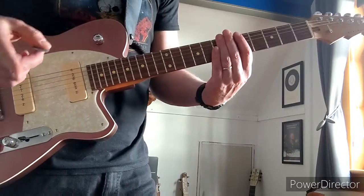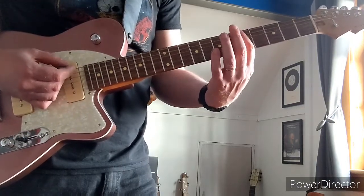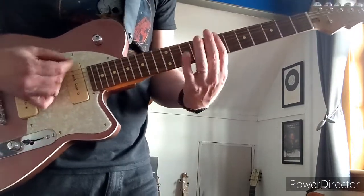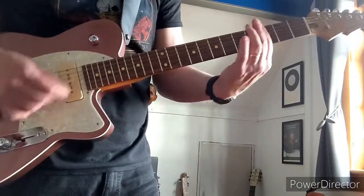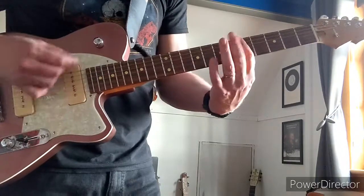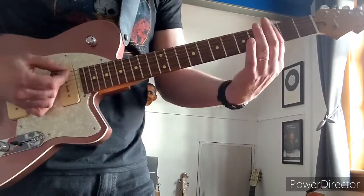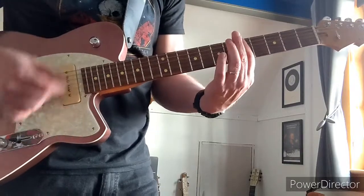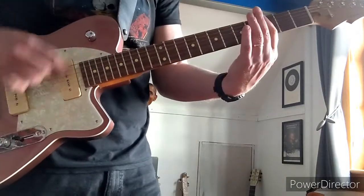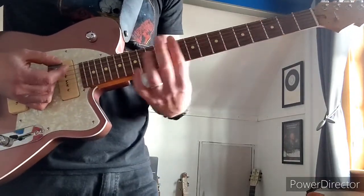Then between that riff and the next riff there's a transition part: finishing on the 5th, then it goes 5th, 6th, 7th, 10th, 9th. Then the next part is 7th, 3rd, 5th, and then 8th, 8th, and then you're into the chorus, which is 3rd, 8th, 11th.